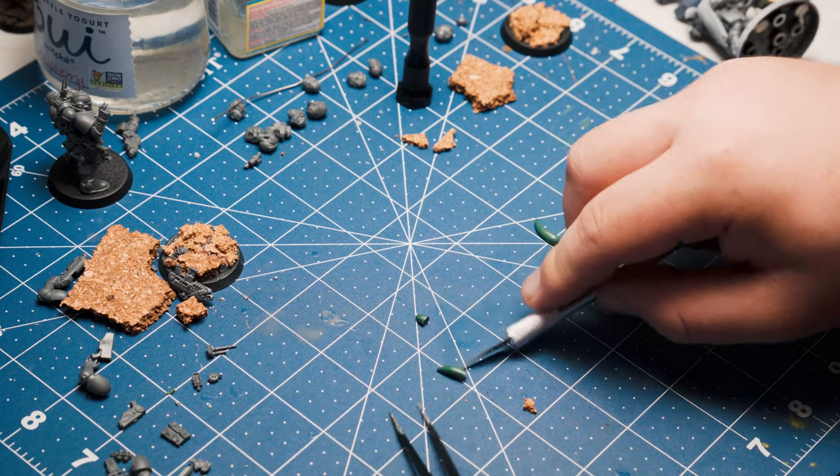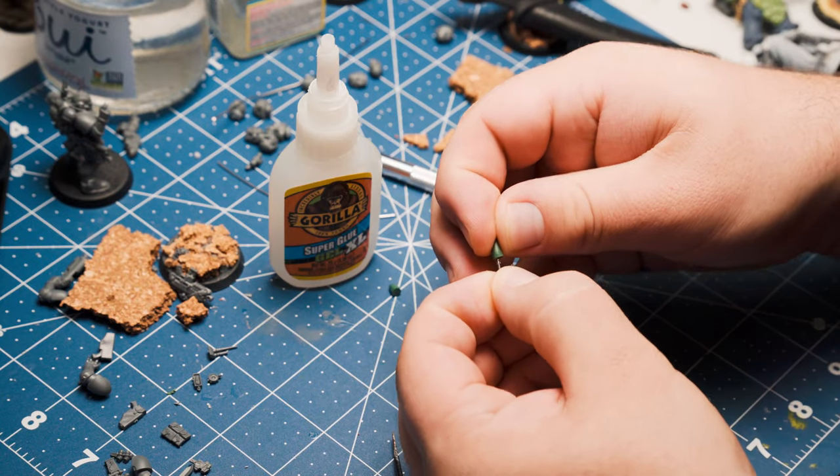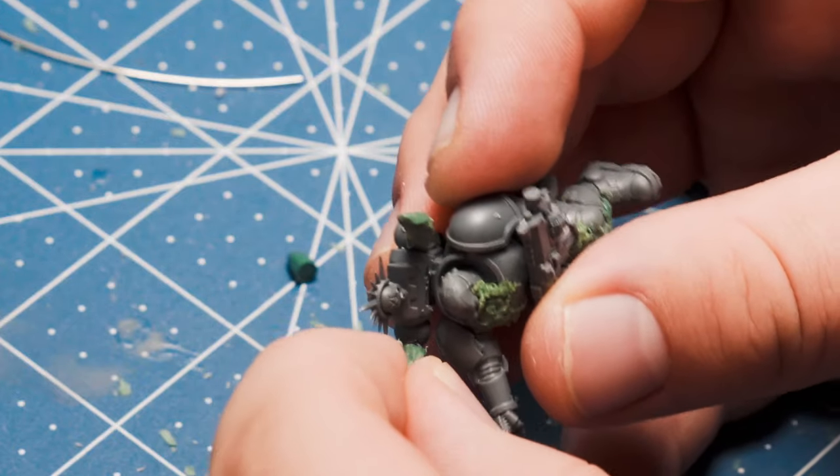Once the horns have dried, cut off the dull end and drill a hole with a pin vise, then glue in a little bit of wire. Then drill a hole on top of each thruster thing on the backpacks and go ahead and glue them in place. That's all there is to it.